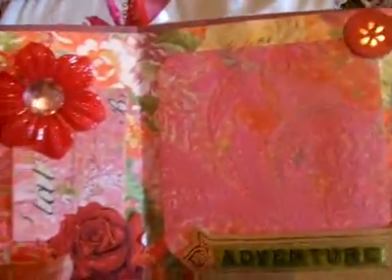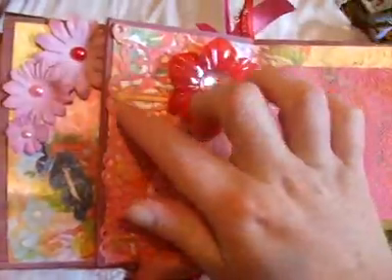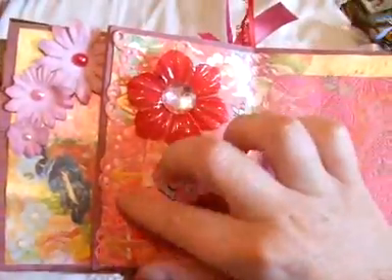I had to film this over by the bed again because my craft desk is so messy today. And just here is some of the Kay Sarra adhesive lace border.